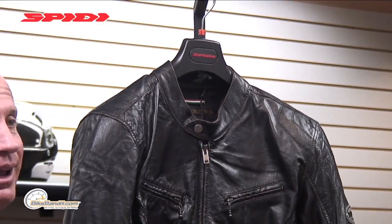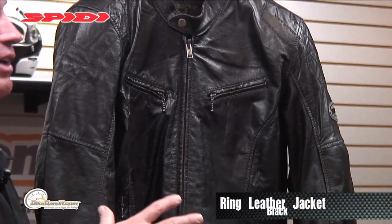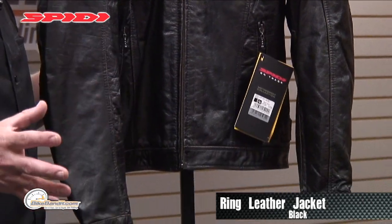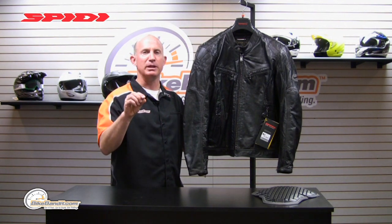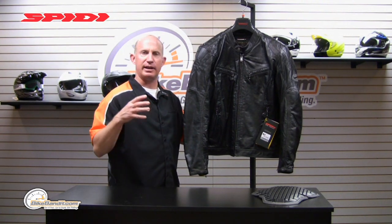This, my friends, is the Speedy Ring leather jacket. We're going to go into the details of it, but it covers your basic size range that Speedy offers on the street side of things — medium to a triple extra large. What's really cool about this jacket is it's not cowhide. It's actually buffalo leather, cut at 1.1 millimeters thick. It's going to be more focused towards that cruiser, city, urban rider. You're not going to have that race crouch position or massively pre-curved arms.